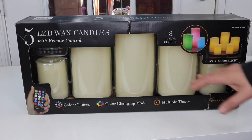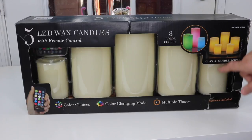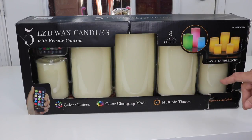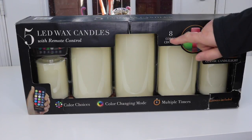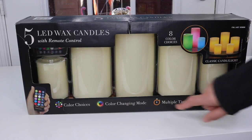This is the first time I've ever seen anything like this. I've only just seen the single LED wax candles and that's it. But this is a complete set that you can arrange along the top of a fireplace mantel or on a table. I'm pretty excited about it. It has eight color changes and multiple timers.